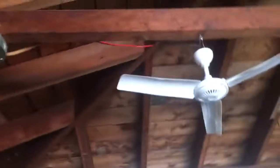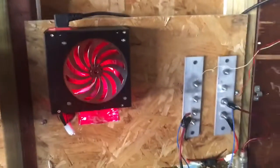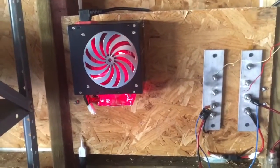That's going to control this DC fan for now until I get a better fan — my radio, speakers, amplifier, all that. But I'll make another video on that if you guys want to see it. All right, thanks for watching.